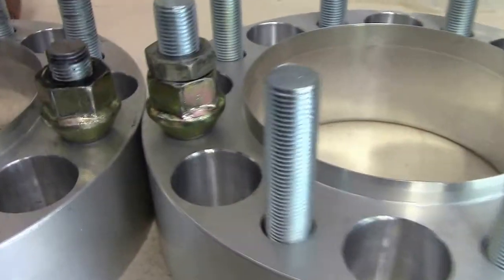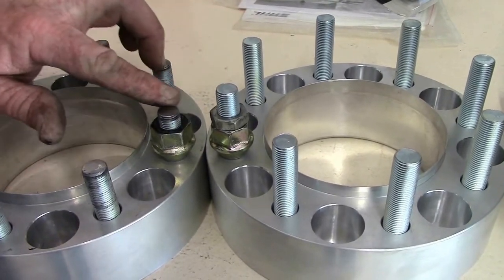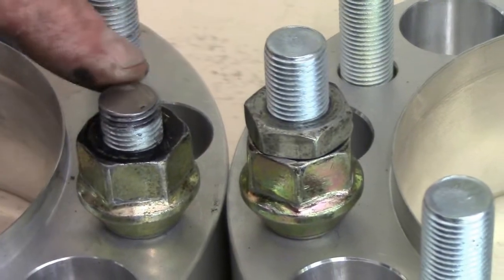Then you can take your other grinding wheel and clean it up, dress it up, get it fairly flat. Then I used a Dremel to work the corner to give it a nice, clean taper so you can thread the actual lug nuts on real easy.